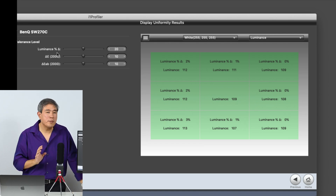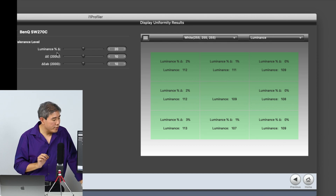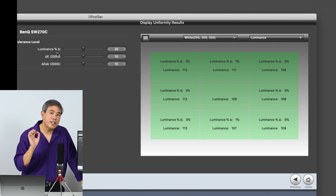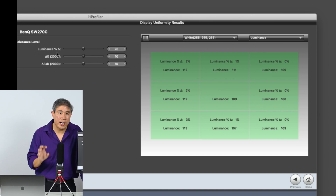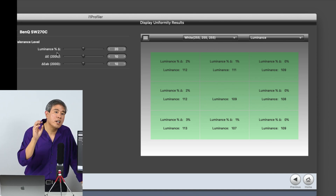The best values to keep in mind in this case are the delta E 2000 and delta E AB 2000. Those are variations that are a lot more granular and talk about much more of the variation between sectors, rather than just a percentage difference.